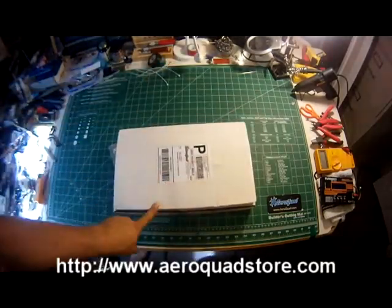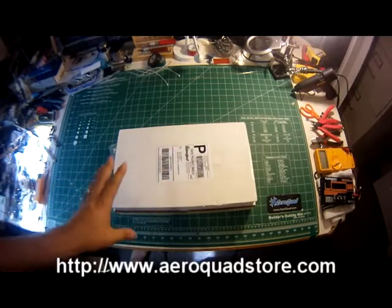Can't wait to start building this guys. This looks awesome. Really lightweight, really durable.